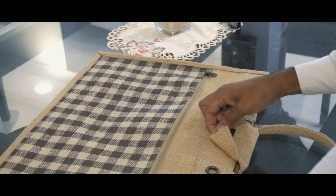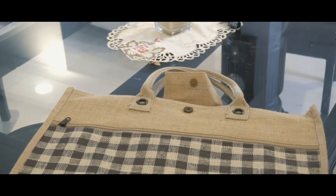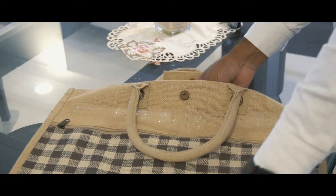So you get an album bag and it's got this nice little carrying case which you can carry around with your wedding album. But the most exciting bit is the album itself.